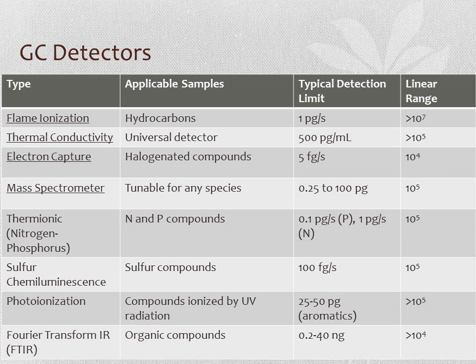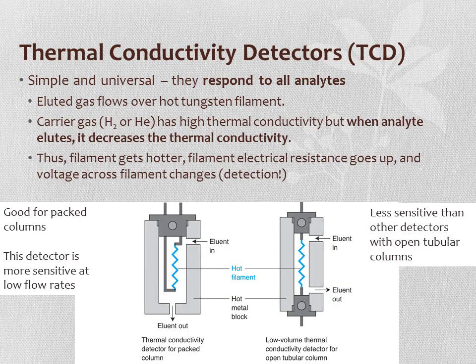Thermoconductivity detectors, or TCDs, are simple and respond to all analytes universally. A hot tungsten filament sits in the detector; as carrier gas—usually hydrogen or helium with high thermoconductivity—flows over it, the filament stays at a constant temperature. When an analyte elutes, it has lower thermoconductivity than the carrier gas, causing the filament to get hotter, increasing its electrical resistance, changing the voltage across it—and that voltage change is the detection signal. TCDs are more sensitive at low flow rates and are well-suited for packed columns.